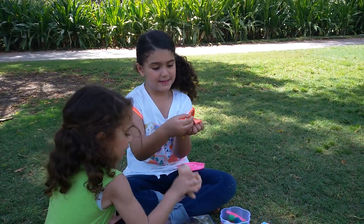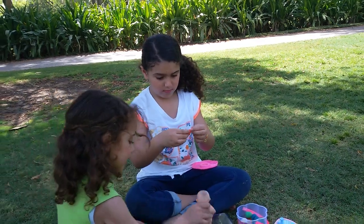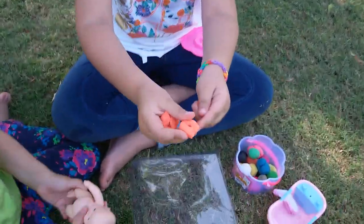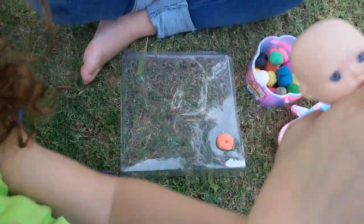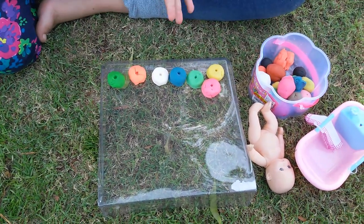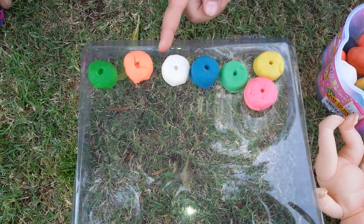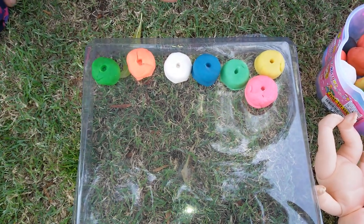Let's eat orange. Donuts! Donuts, precious! See how many donuts I make? I'm going to tell you the colors. The first one is yellow, green, blue, white, orange, another green, and pink. That's what I make.